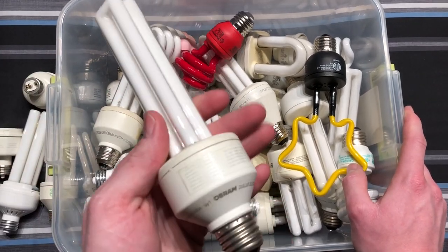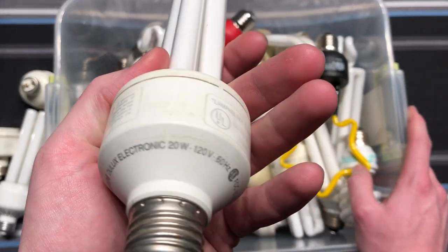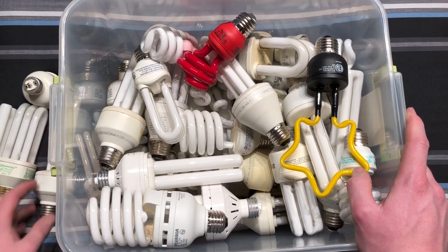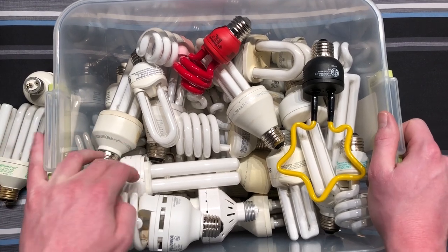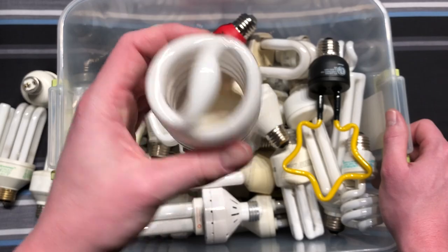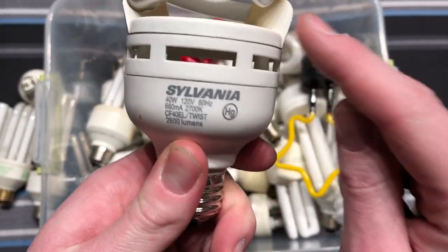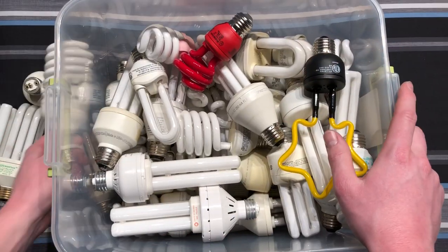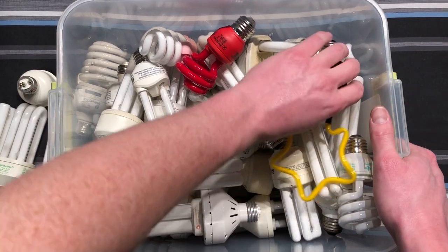Here is a nice early Osram CFL. It is 20 watts, so it probably is trying to equal a 75-watt bulb or even 100, which would be a big stretch. Here's a pretty big Sylvania 40-watt — look at the gap between the bulb and the ballast compartment for air to move. I believe that one equals a 200-watt incandescent.